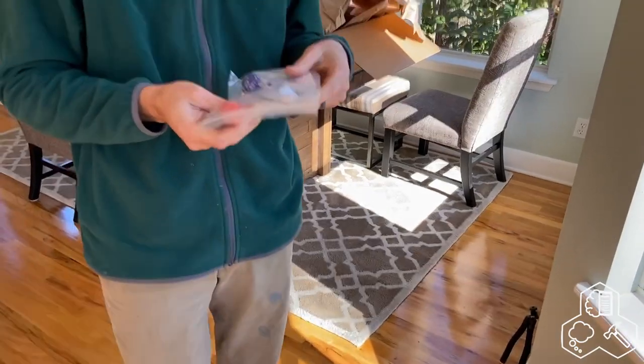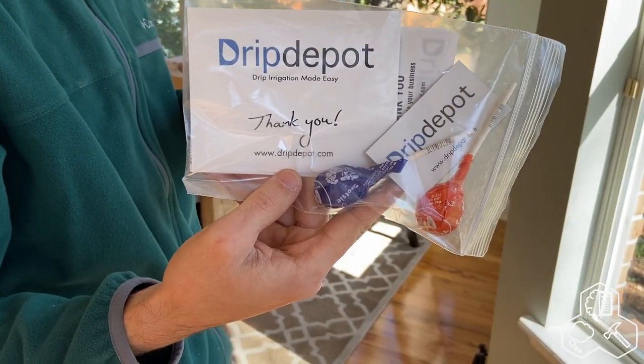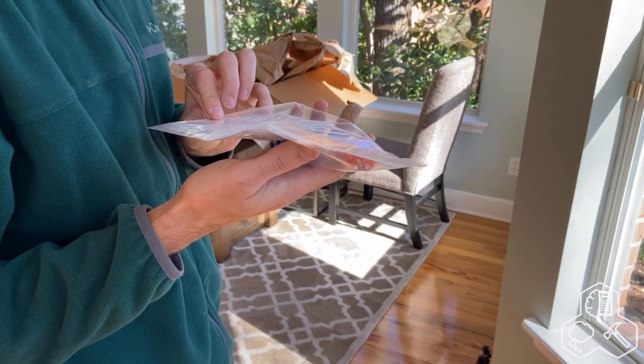What did they send us? Lollipops — Tootsie Pops — and a thank you card. That's adorable. I don't think Tootsie Pops are going to go to waste.